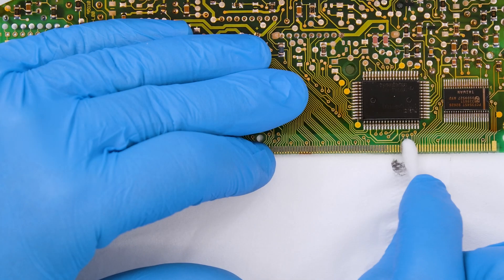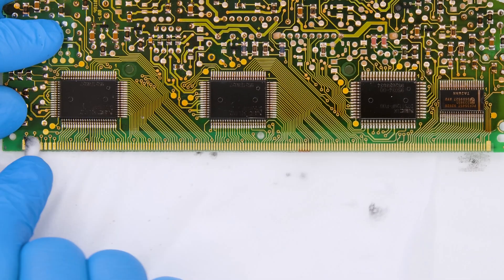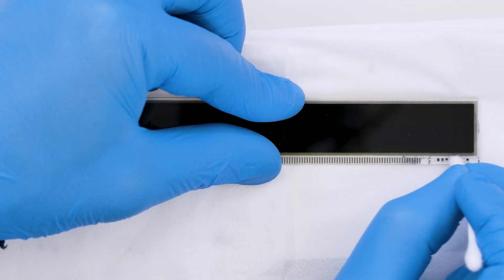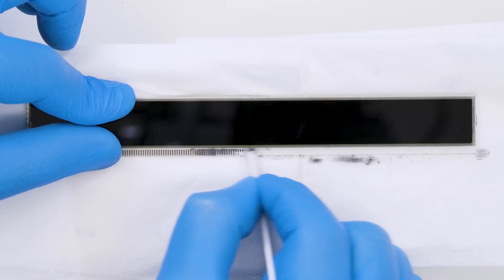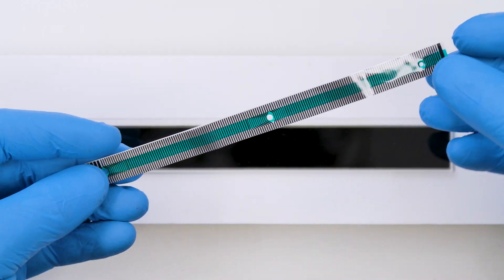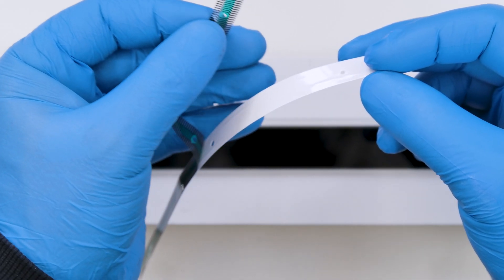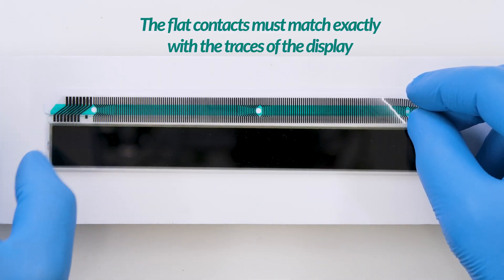Clean the pads with some solvent, both those of the PCB and those of the display. Peel off the film from the Minitools flat and position it, matching the LCD traces.